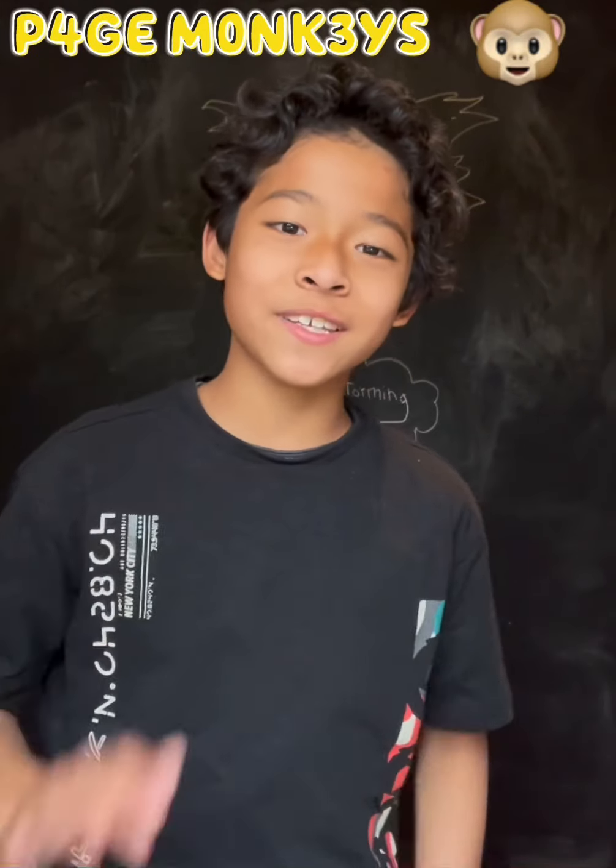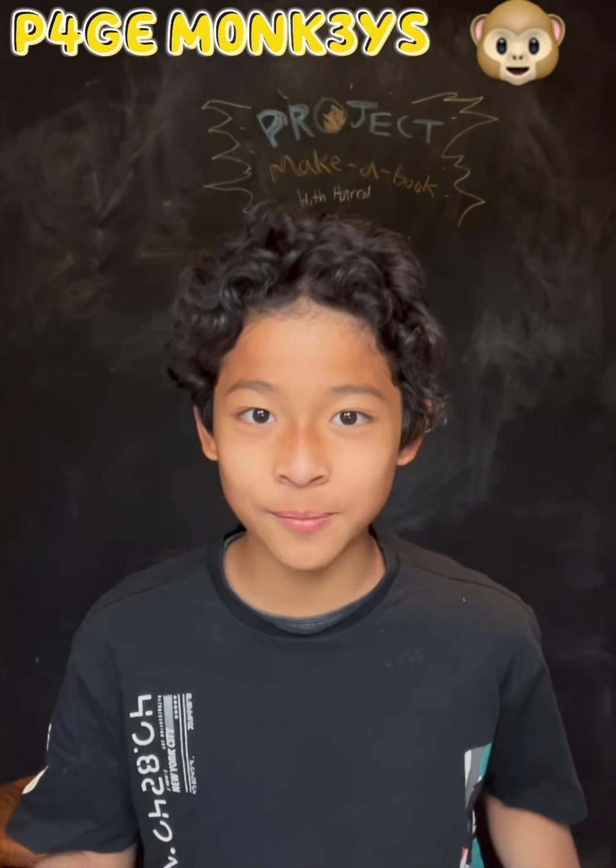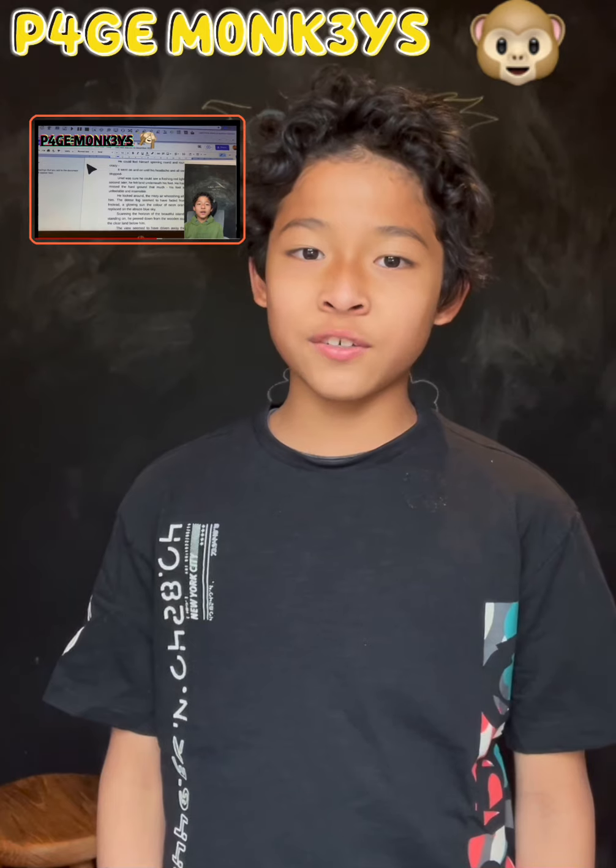Hi everybody, welcome to Pagemuckies. So today I'll be doing a project called Project Make a Book. It's a project where you get to see the whole process of me writing a book, like the other one up there, but more detailed. So, let's get started.